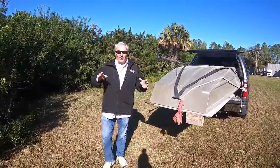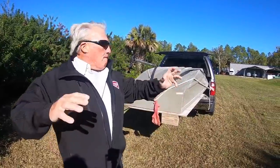Hey fellow YouTubers. Let me just show you my new tricked out 1542 car topper. I just want to tell you,